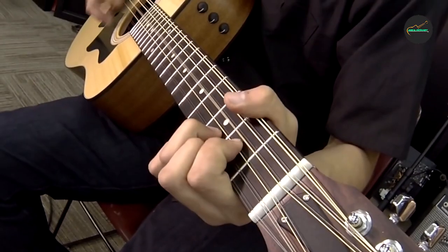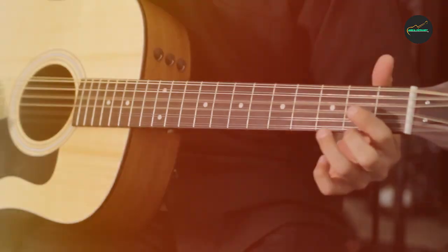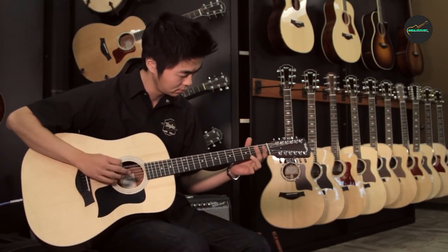Overall, the Taylor 150 is an excellent choice for anyone looking for a high-quality acoustic guitar that offers excellent sound, playability, and value.